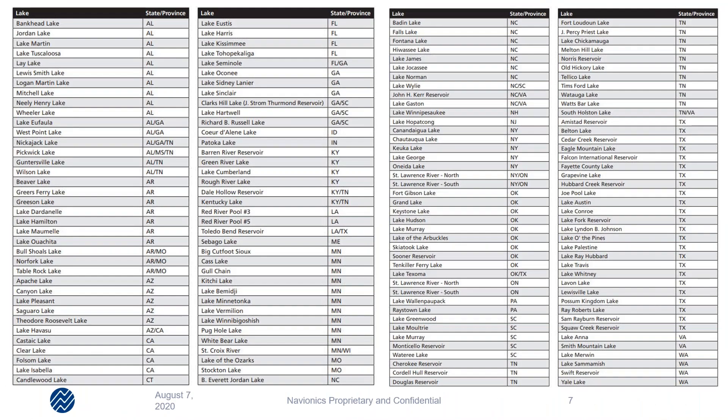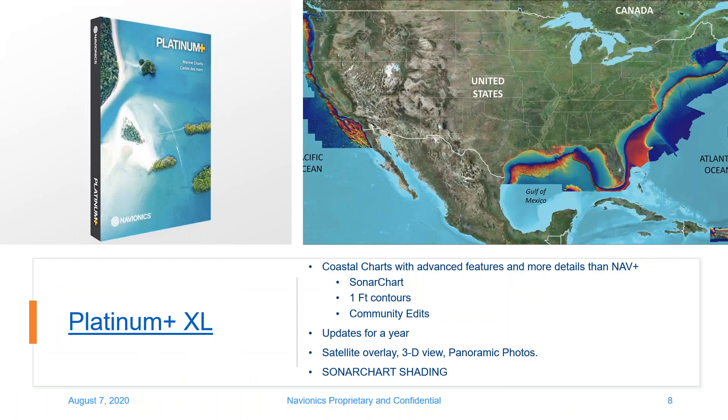Moving into our coastal offering with Platinum Plus. This is just a brief screenshot of the lakes we've covered — this will be available at the end of the presentation. I'll have links for some of the important things, including the specific relief shading lakes list. You can see everything we've included there. The next product is the coastal product, Platinum Plus.